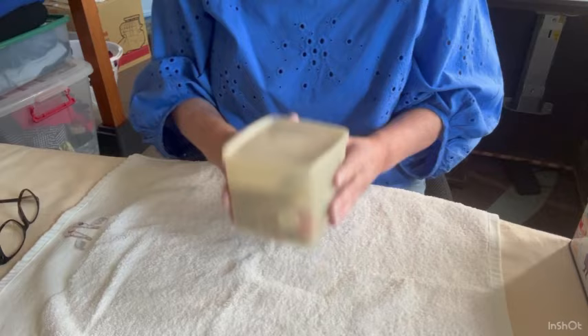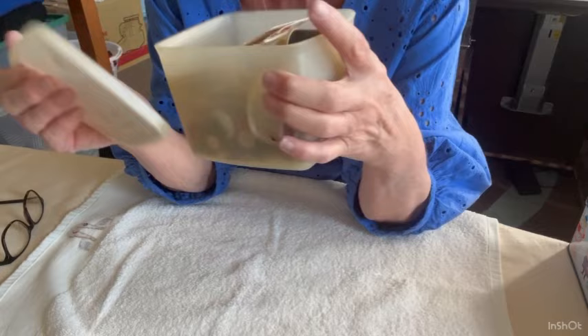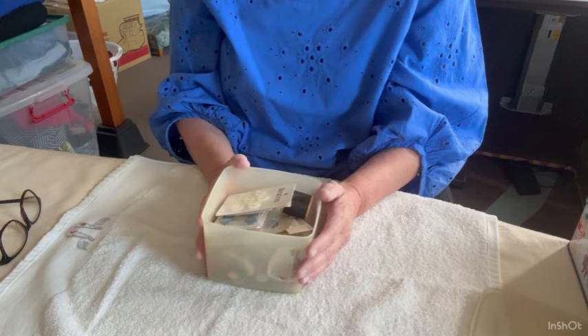This is mum's button box — an old Tupperware container. It's clearly been too close to the iron at some stage, and I suspect I probably did that to it. This is the only button box I've ever known; I remember rummaging through the buttons when I was about seven or eight. So it's been in this container for at least 55 years. First up: seven buttons for a dollar 55.